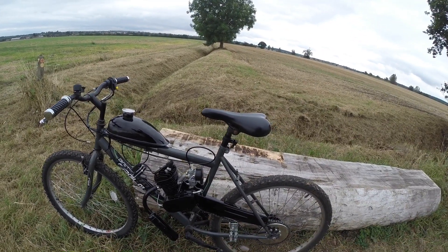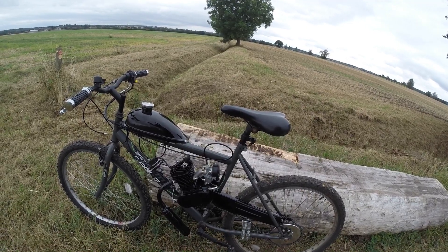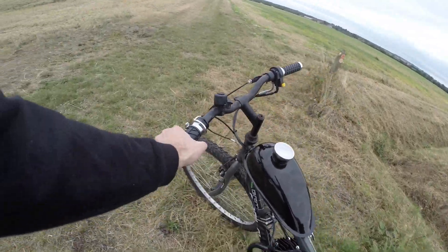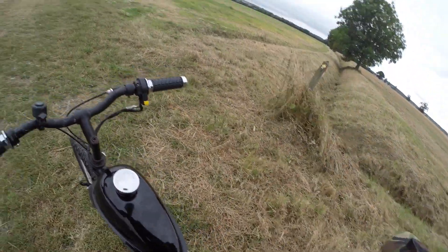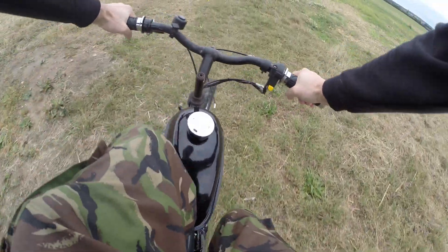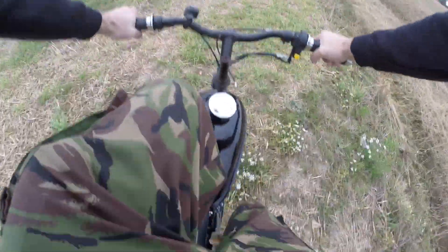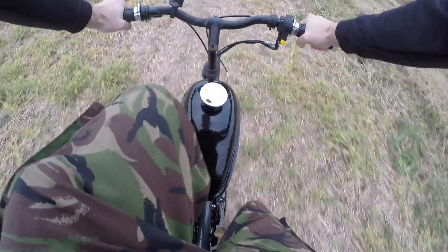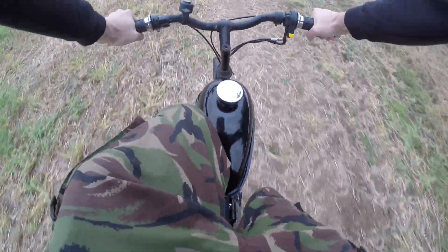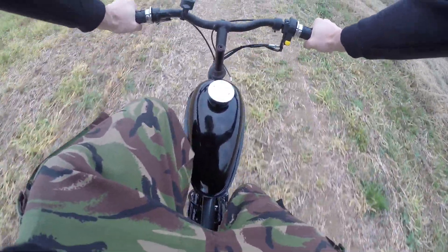So yeah, let's get it started and have a quick ride around. I'm going to go along this smooth bit of the field here. Just let the clutch out and it'll start. Pull the clutch in. Grab the engine — let the clutch out.